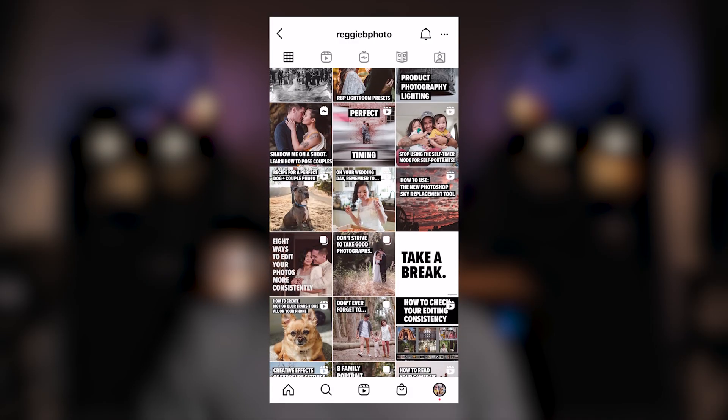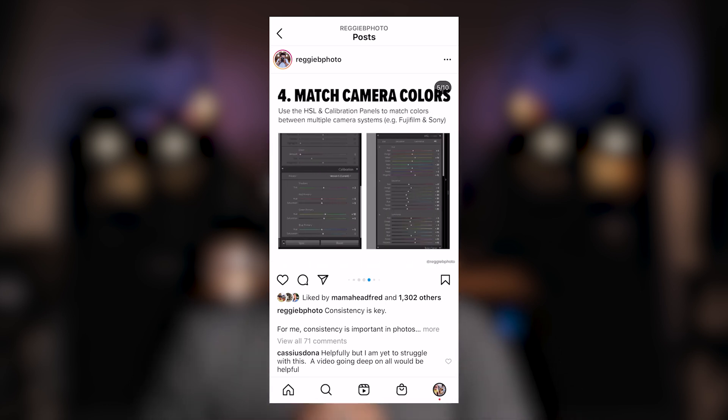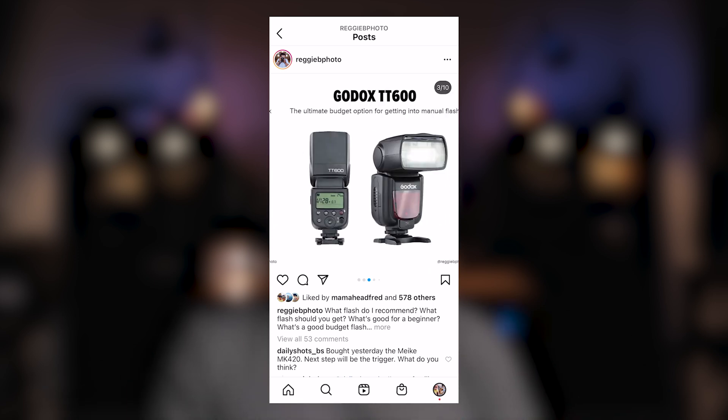If you have any questions about my editing process or Fujifilm Lightroom presets, let me know in the comments below. If this video helped you and you want to see more editing videos, demos, and deconstructions, please give it a thumbs up. Be sure to subscribe as I post a new Fujifilm or photography video every week, and follow me on Instagram at ReggieBphoto where I post new tips, tricks, and tutorials every single day. Alright, that's it — remember to get out, go shoot, and I'll catch you all in the next one.